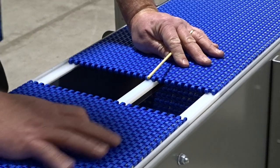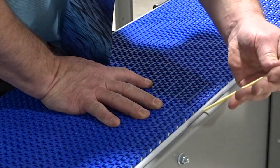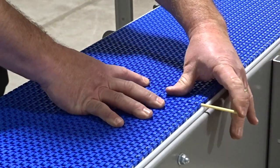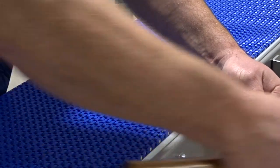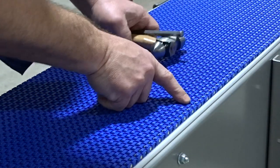Then to put the chain back in, just simply mesh your chains together, slide your pin in, lining up all the tabs. Take your hammer and punch and again, make sure it's seated all the way into the chain.